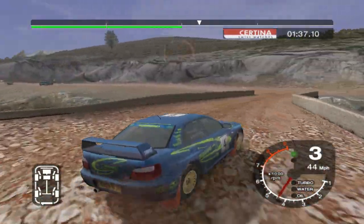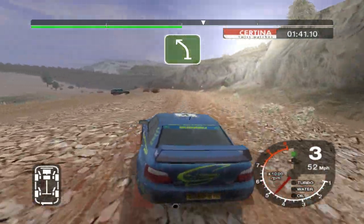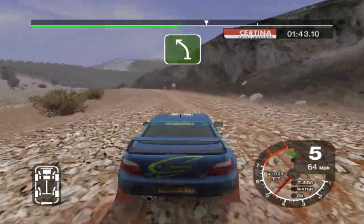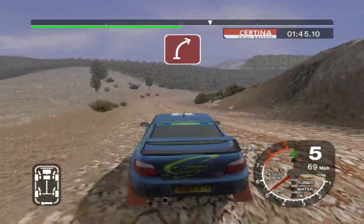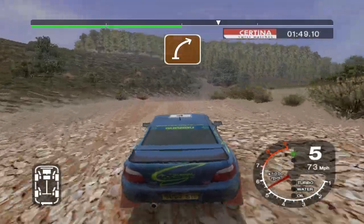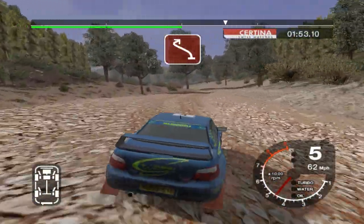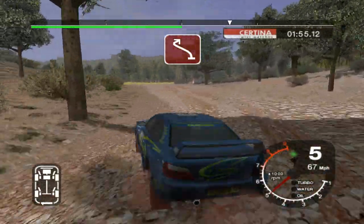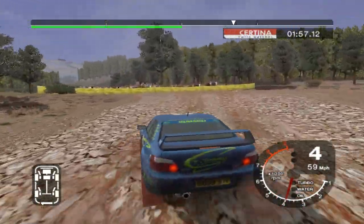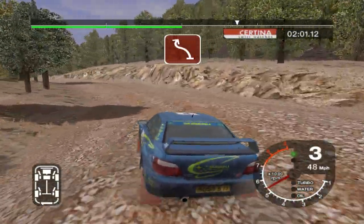Into three left. Thirty long six left overcrest, thirty. Lock five right. Into four right. Into five right overcrest. And two long six right tightens, and three right overcrest, don't cut.